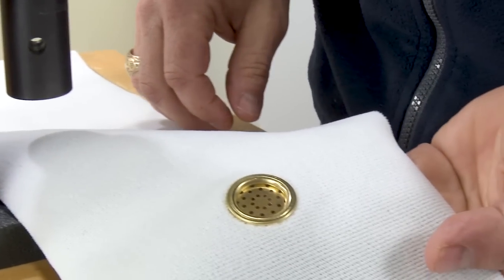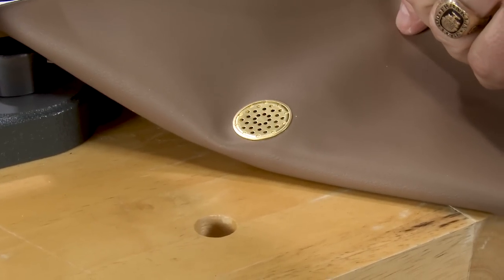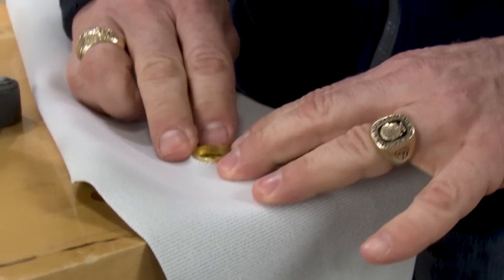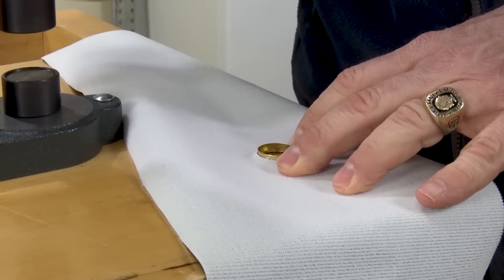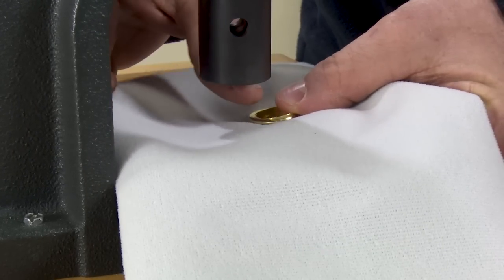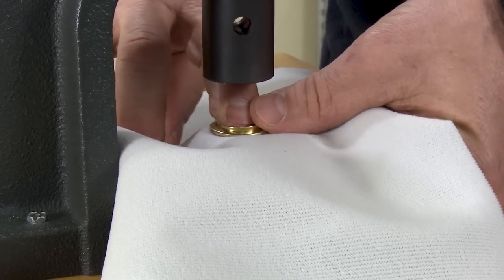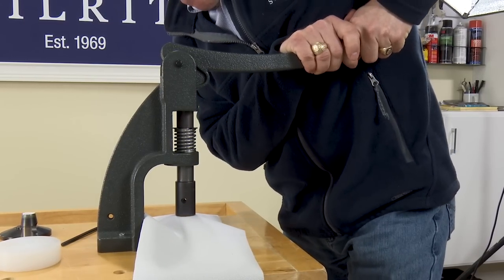We will install another vent grommet to show just how fast the W1 hand press is when coupled with the W1 hand press ventilator die set and hole cutter. Make sure the ridge portion is face down around the barrel. We will then slide our application underneath the press. Depress the lever and your ventilator grommet is set.